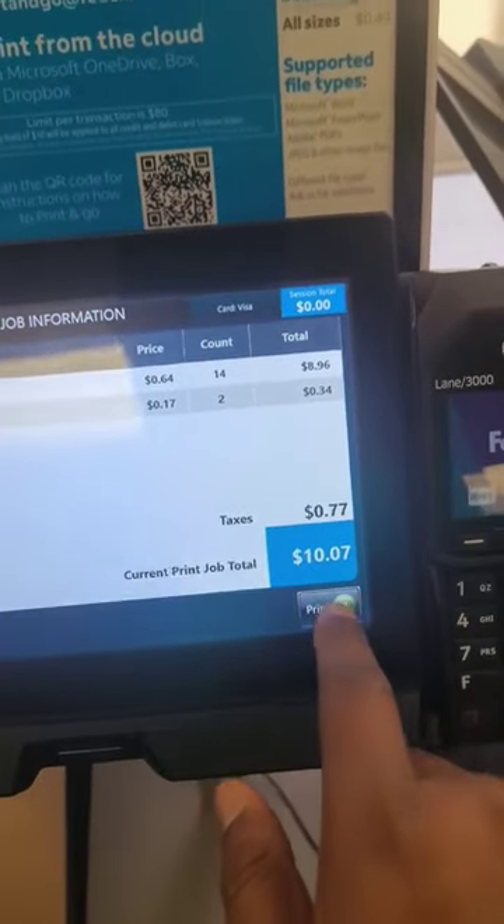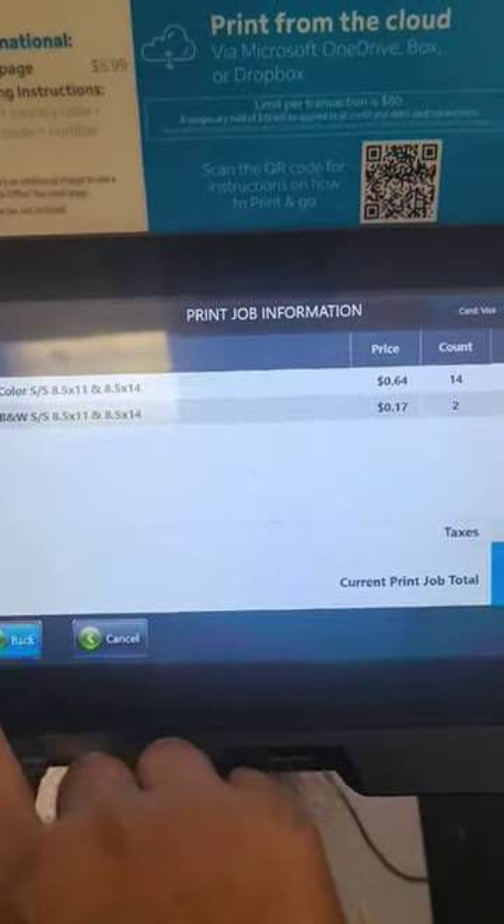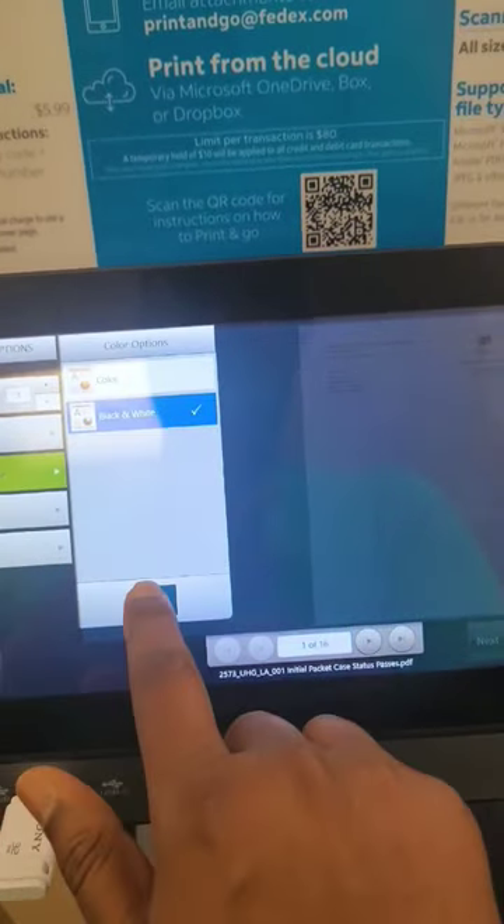If I want, I can go to black-and-white. I've selected that option and it's now showing black-and-white.